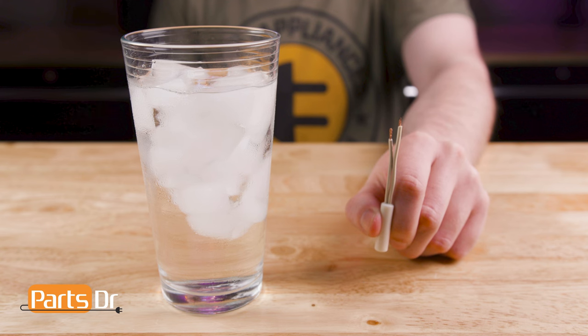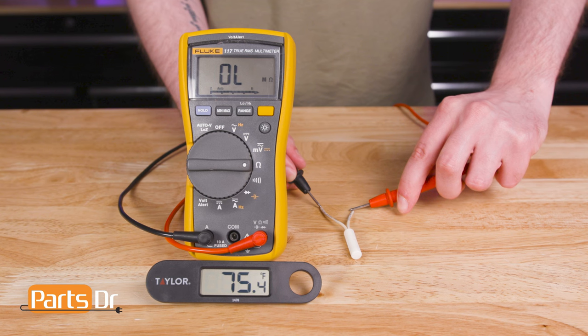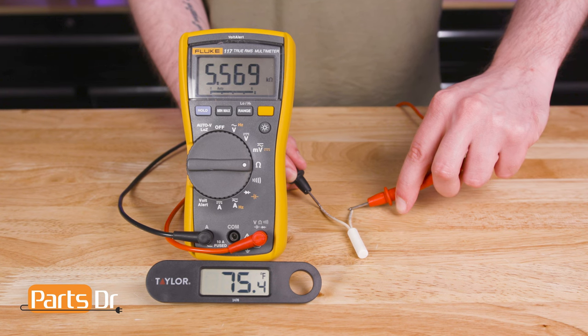We recommend testing thermistors at two different temperatures: one at room temperature and one in a glass of ice water. To test the thermistor at room temperature, touch the multimeter probes to the exposed wires at the end of the thermistor. The room temperature in the studio is around 76 degrees Fahrenheit, and you should get a reading of around 5,000 ohms.